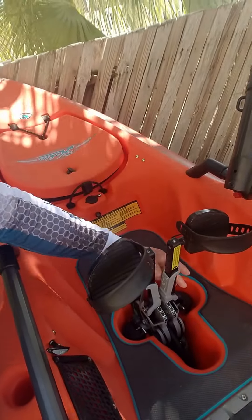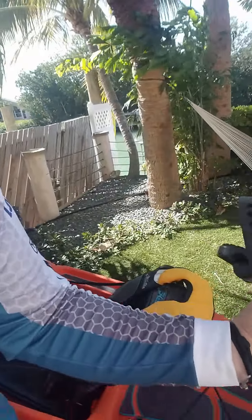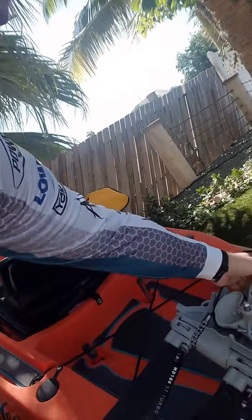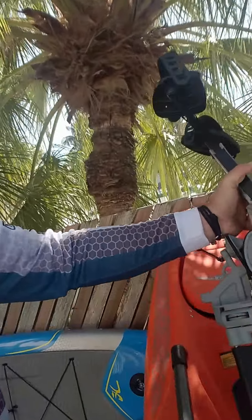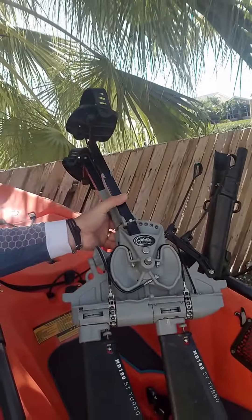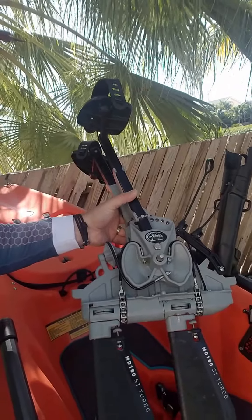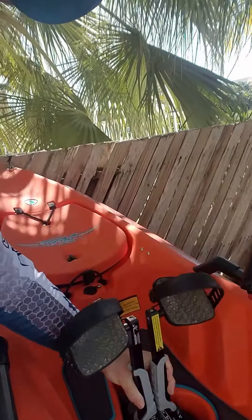First step, remove your old drive, swing into your local dealer, pick up a new MD 180 either in standard or turbo fins and drop it in — it's that simple.